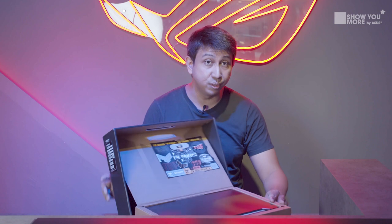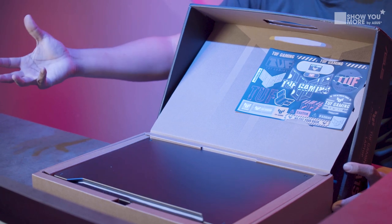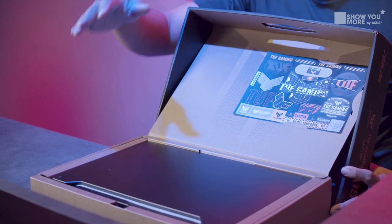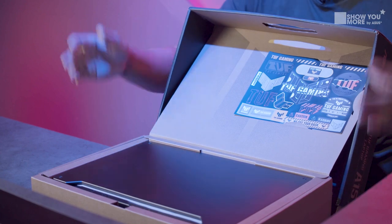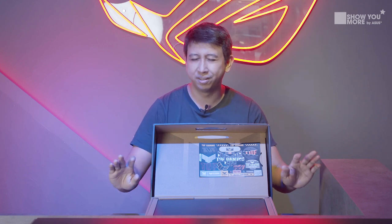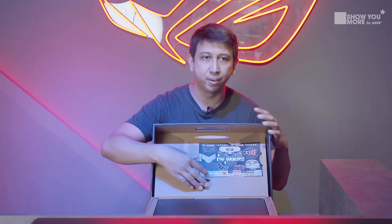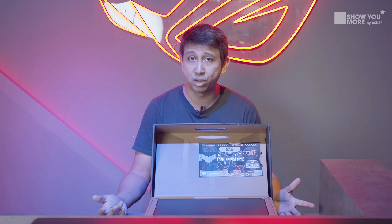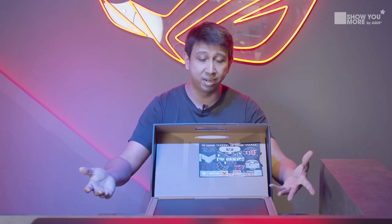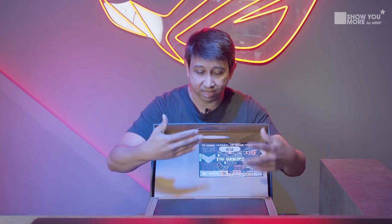When we get straight into it, the first thing we see is the customizable sticker. If you guys have seen my previous TUF gaming series laptop, they also gave something similar to this. I like it because they give you a pretty good amount of real estate on the laptop for you to put all your stickers. They come packed in with the stickers so you can get started right away and actually customize your TUF series gaming laptop.